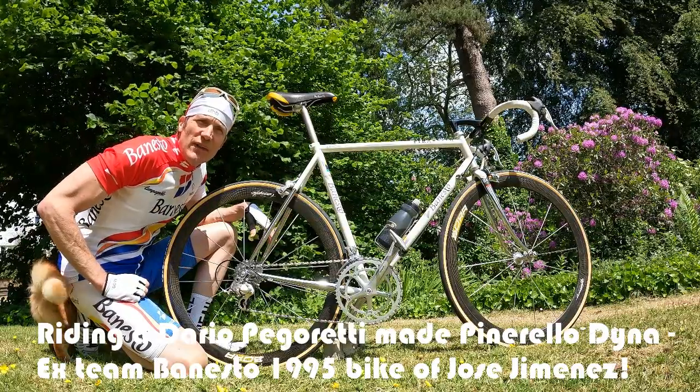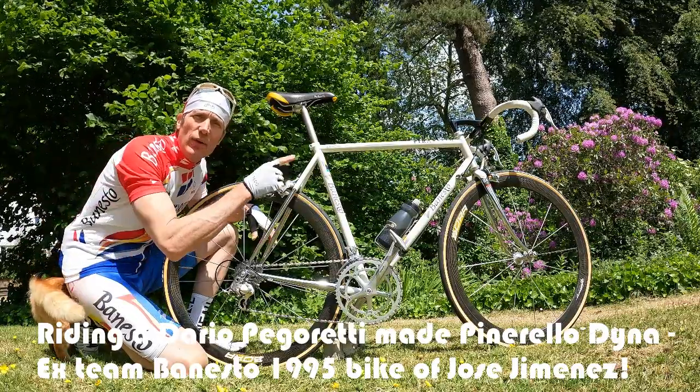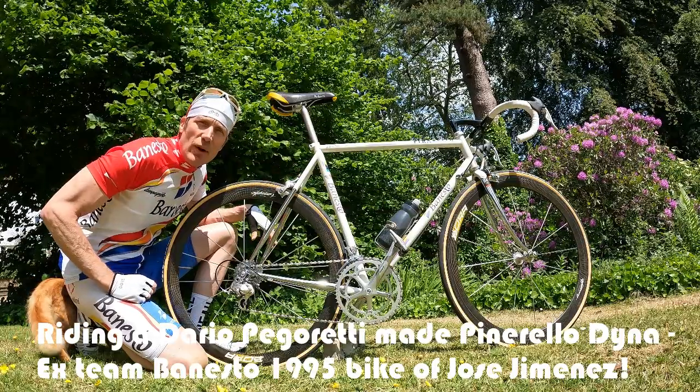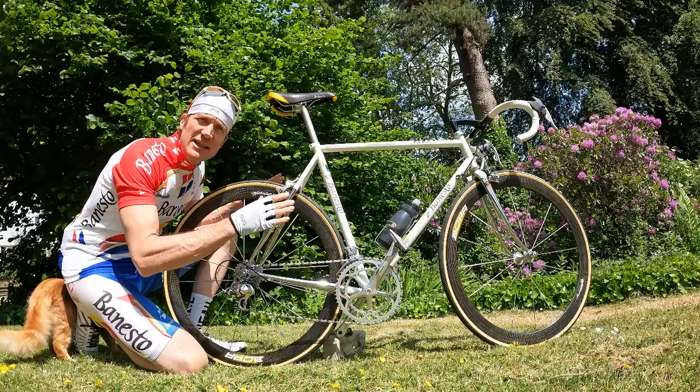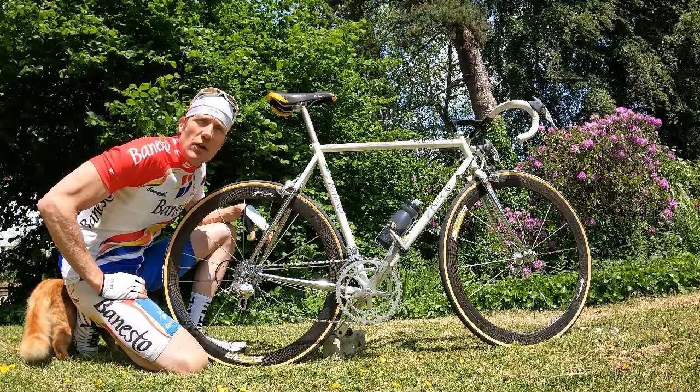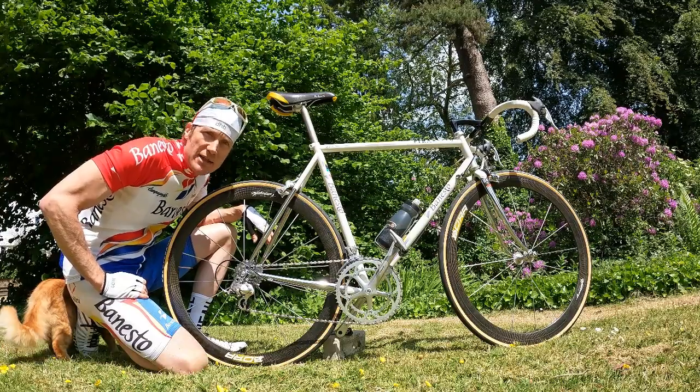Hi guys, I'm Dan at vintagevelo.org, and today we are out there riding this original Pinarello Benesto team bike. It's from 1995 and it was ridden by epic Spanish climber José María Jiménez.